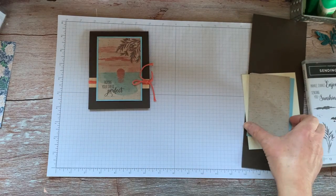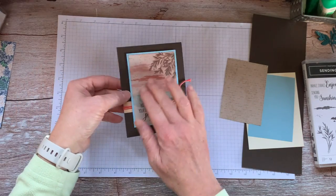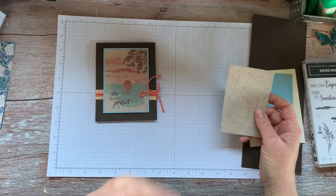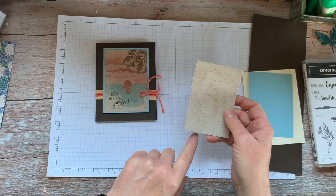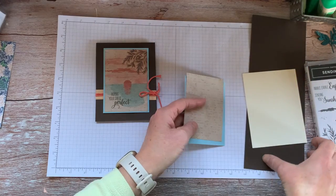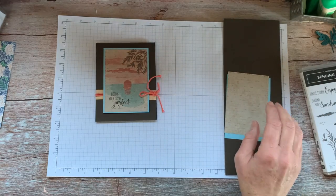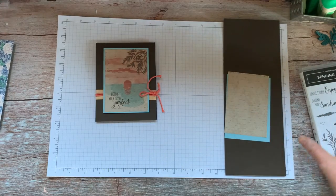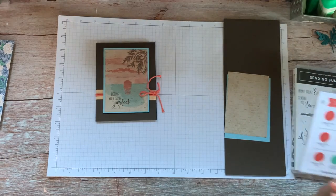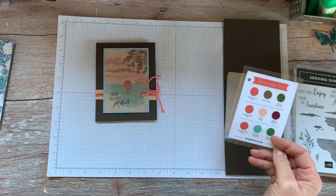This was pretty simple to put together. I used the World of Good Designer paper — I wanted my background to look a little vintage, like an old-fashioned postcard. I used Balmy Blue and Early Espresso, and on the inside I have a Very Vanilla. If you are part of my Rewards Club, the color we chose to work with this month was Terracotta Tile, and those of you in the club will get one of those this month.